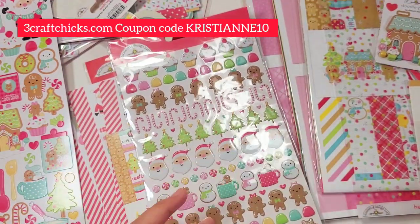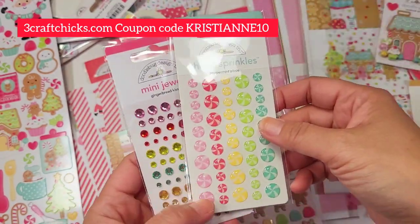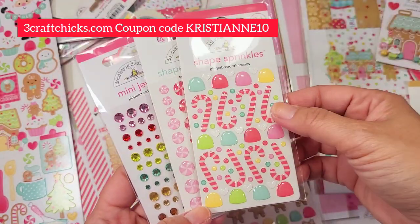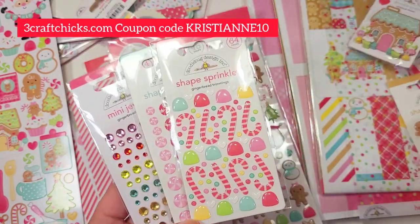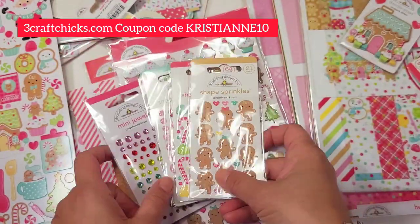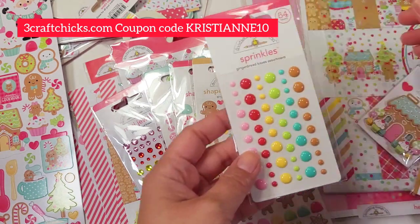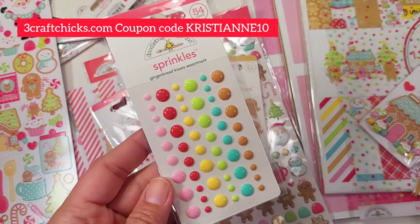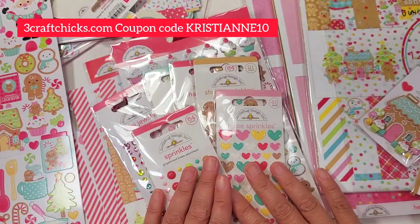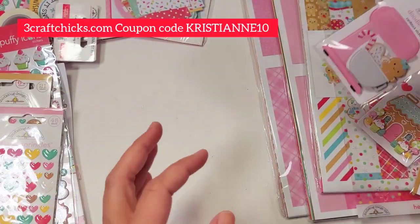The mini jewels match the collection perfectly — they even have brown. The shape sprinkles and peppermints are beautiful colors. This one is a candy cane, and the gumdrops are absolutely adorable — perfect size. And then the last two are the sprinkles and the heart-shaped sprinkles — absolutely gorgeous collection!